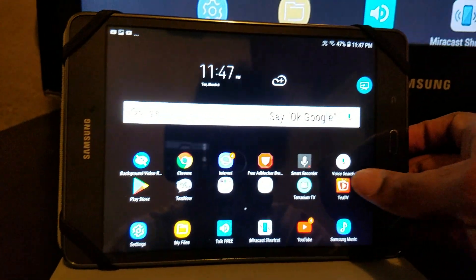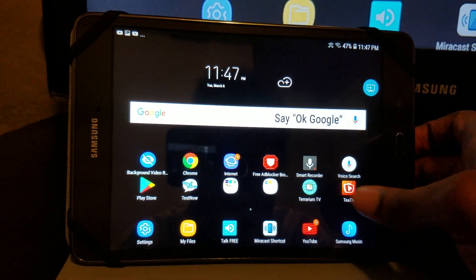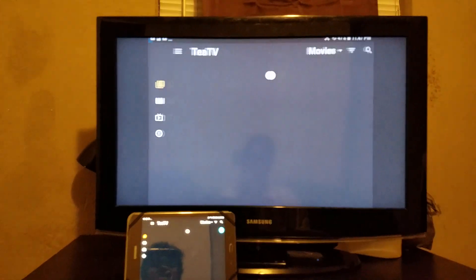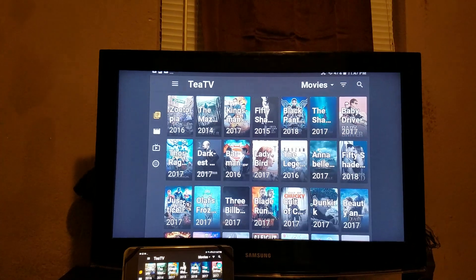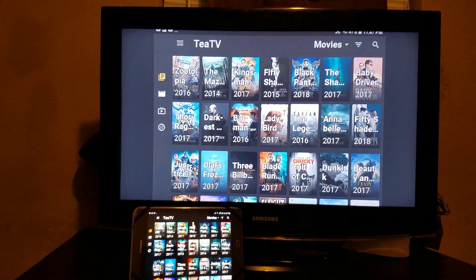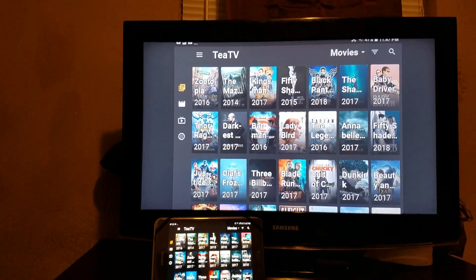Let me show y'all TTV. For all y'all that got TTV — this is an APK — you can watch your TV shows and movies. Y'all like the way it looks on the screen right there.